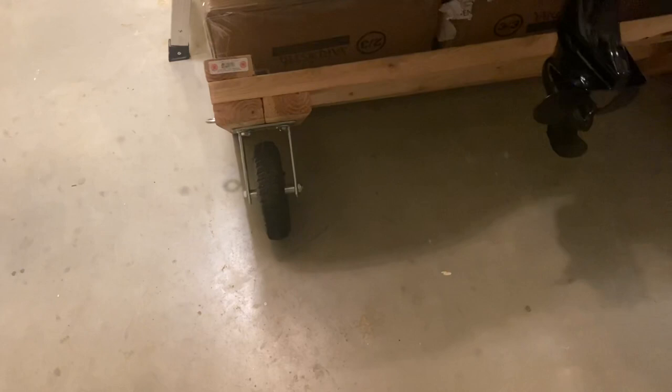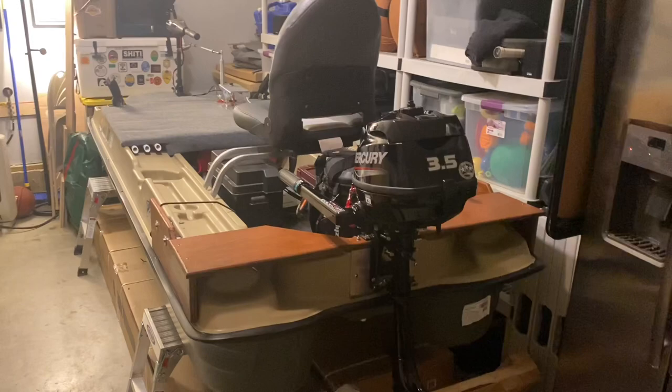All right, guys, let's get updated on the Bass Raider. I'm pretty much done. All I got to do now is just add the pedestal, but without further ado, here you go. This is how she's looking right now. I'm going to give you guys a whole rundown of everything that I've done so far to this boat.